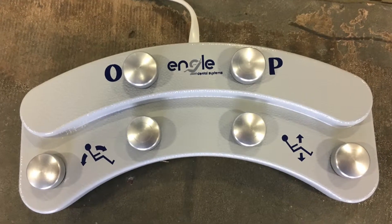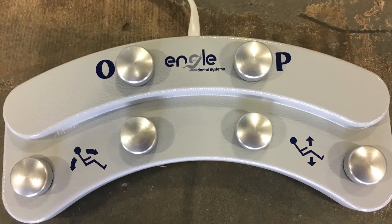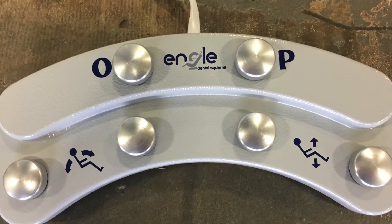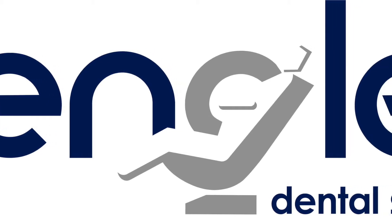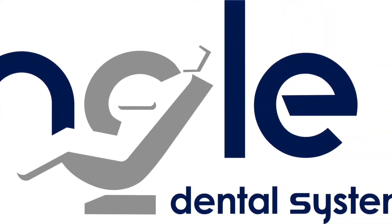The P button on the foot control will recall the last pre-programmed position pressed using the touchpad. The chair will remember your programmed positions even after loss of power and/or unplugging the chair from its electrical source.